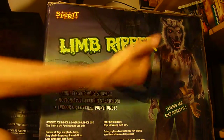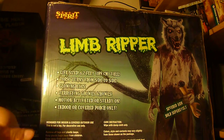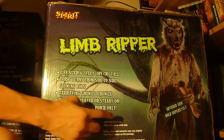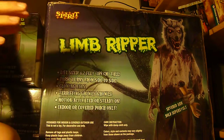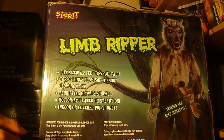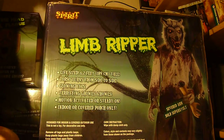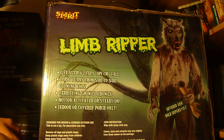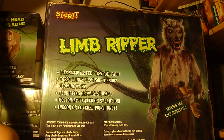The eyes glow, and it has terrifying growls and howls. You can have it motion activated or steady on — I think it's only chime button activated; I don't think it works with a step pad. It is indoor or covered porch only, so be careful: if it's outside and it rains, it can short the wires and it won't work. This is my biggest and most expensive prop. It does not include the severed arm, which I'm actually glad about.